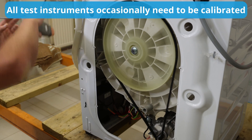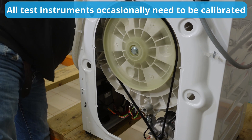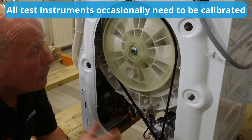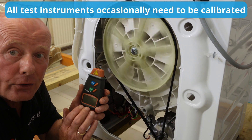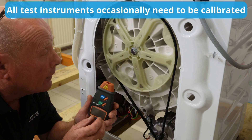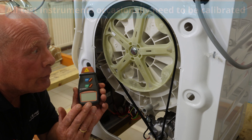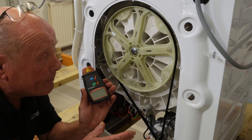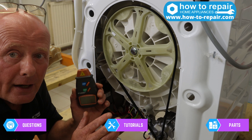There we go — we should be at just about maximum RPM now, and it's showing 1187 RPM. You must remember that instruments need to be calibrated, which is why we might be out by 20 or 30 RPM. Circuit boards are set to 1200 RPM maximum on this machine, and they can be slightly out, but as long as you're within five to ten percent of the target value, you're about right.